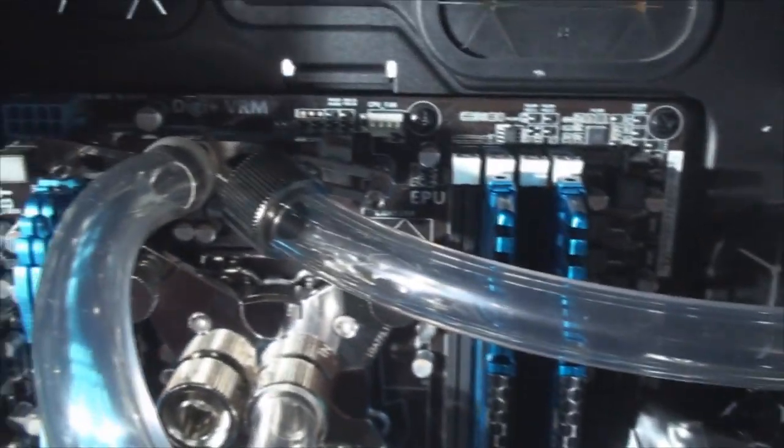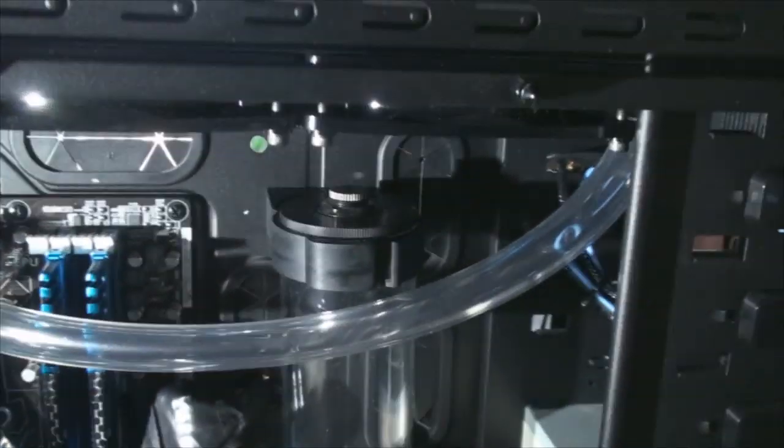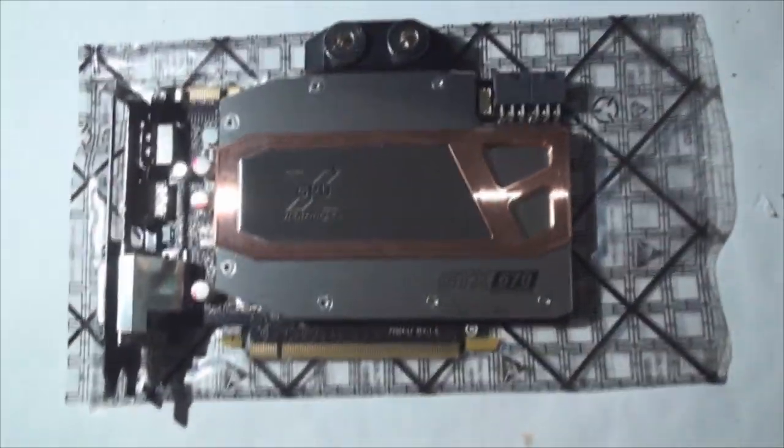We've got the tube installed on the top one going up to our radiator, got the compression fitting on there. I hope it's secure enough — it looks secure enough. I've got these tightened down pretty much all the way. So we're on to the next step.